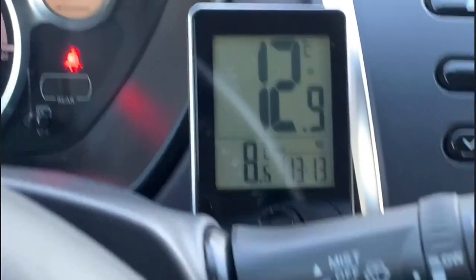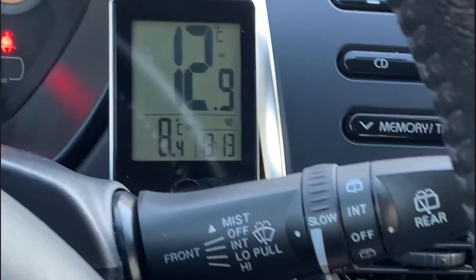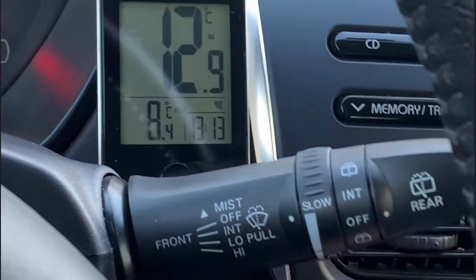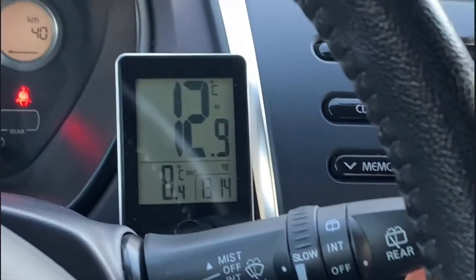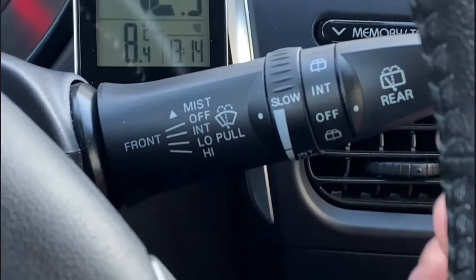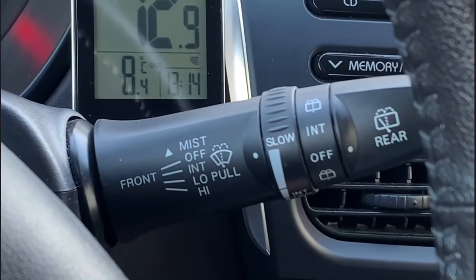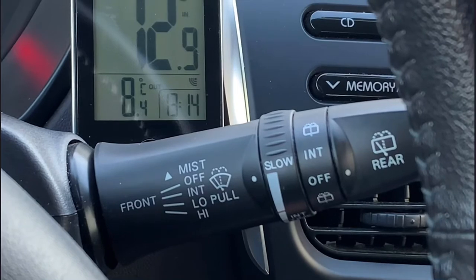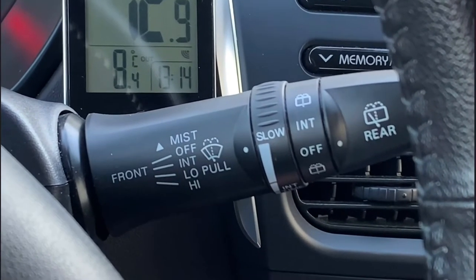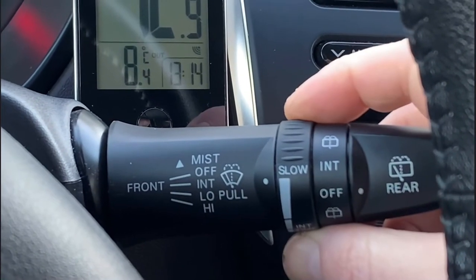The Mitsubishi iMiEV, ION, and C-Zero have a very good windscreen wiper setup. If you tap the stalk up once, it goes one time. If you keep it held up, it goes very very quickly — so if a truck is driving in front of you and you get a lot of water, you just hold it up. I like this a lot because on other cars, like even the Tesla, the automatic sensor wipers were extremely bad. Going one down and adjusting makes it go slow or faster, and the speed adjusts with your driving speed too.